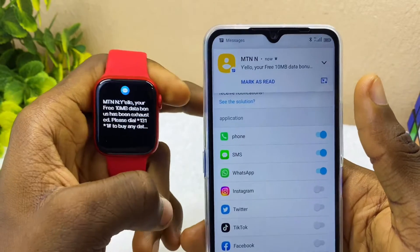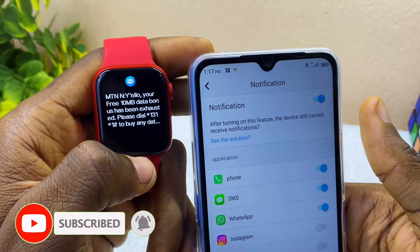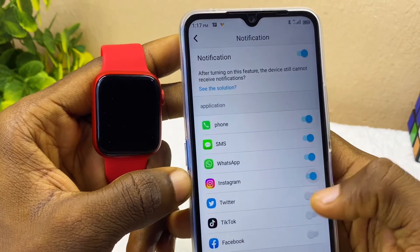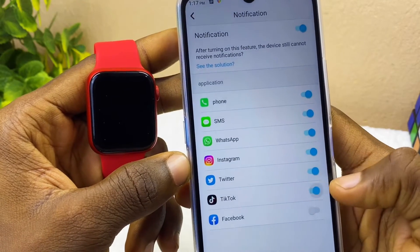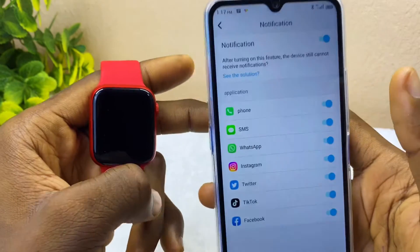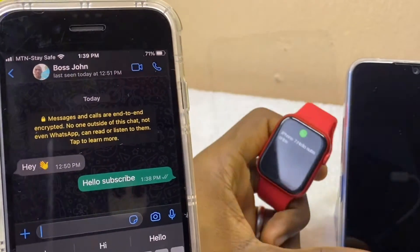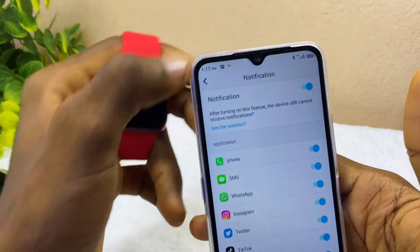A message has just dropped in, and you can see it is shown on our HW12 because we toggled on SMS notifications. So the message dropped directly on our smartwatch. Now let's also switch on Instagram, Twitter, TikTok, and Facebook notifications — once these come into your phone they will appear on your HW12 smartwatch. That is how to add WhatsApp in WebFit Pro.